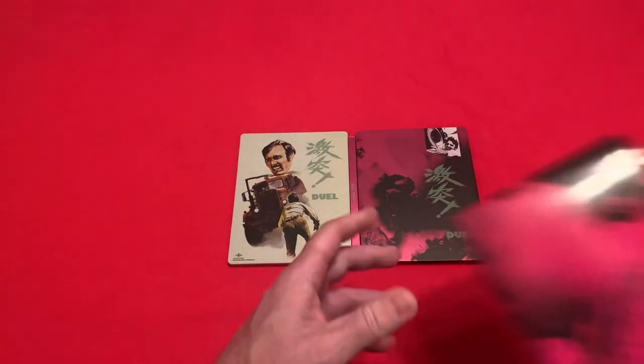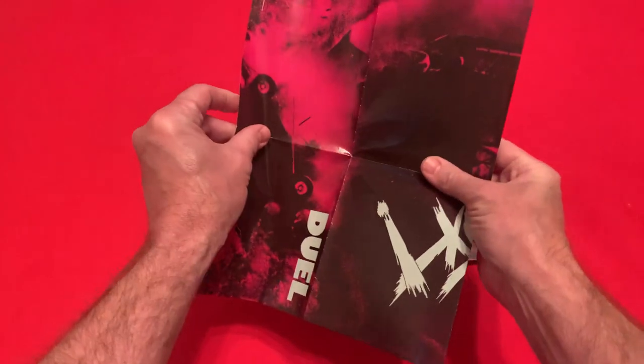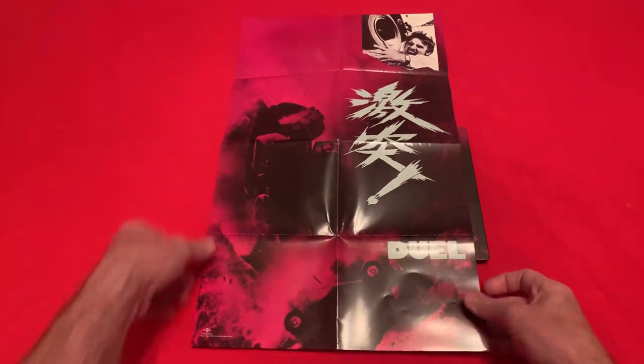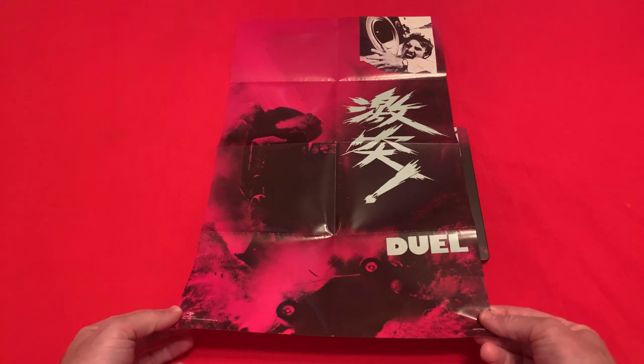Let's take a little look at the poster you get. This is the poster they would have used to promote the film in Japan. Let's just try and lay that out — I know we've got a bit of light shining on it there. It's a nice poster.